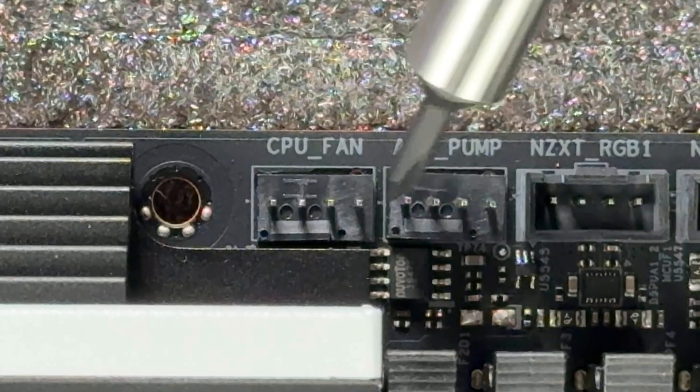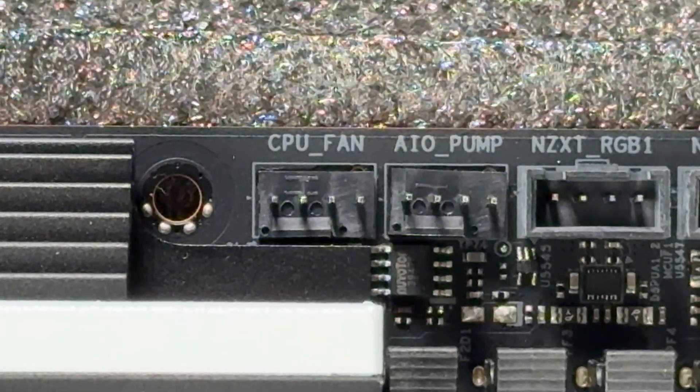Before we move forward, let's talk about something called a header. A header is a set of pins designed to do a specific job for the motherboard. Since it's designed to do something specific, the component that uses that header is also very specific.